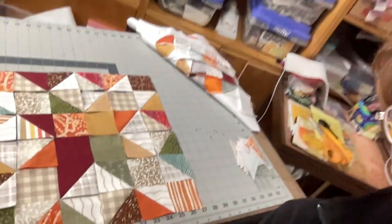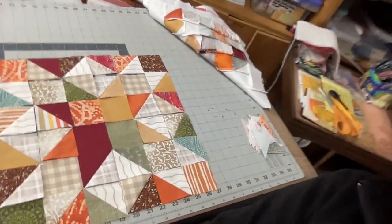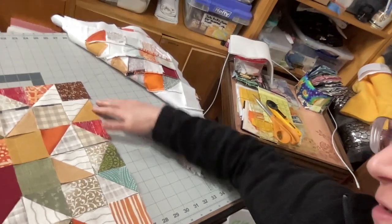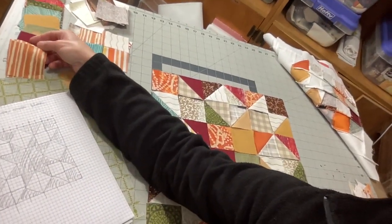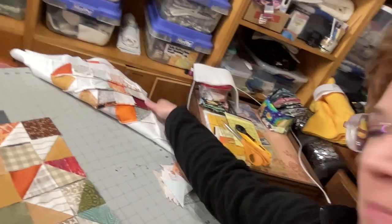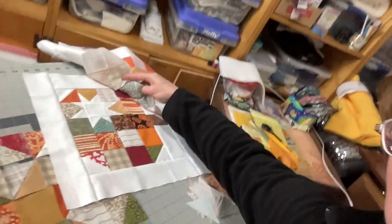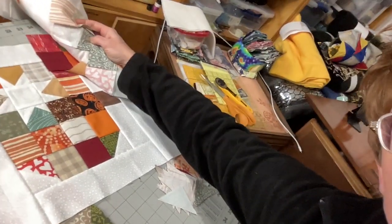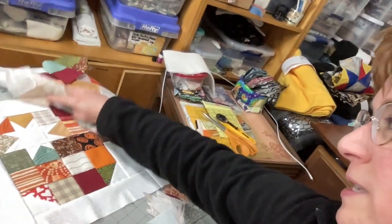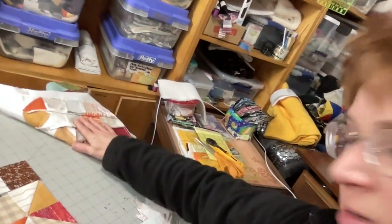Hello everybody, welcome back to Creating Hanley. I am Kimberly at Creating Hanley and we are flying around in my studio today. Look at this star — that is a scrappy star block made from leftover two and a half inch squares left over from this pumpkin star block from October. This should look familiar if you've been following along — the pumpkin star block with the wonky star for the October quilt along.